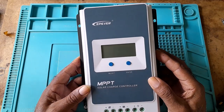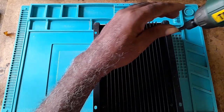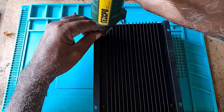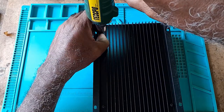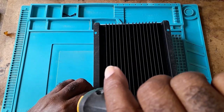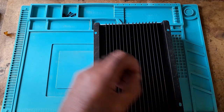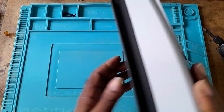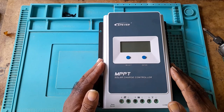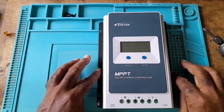To open this charge controller, it has four screws at the back of it. You remove the four screws, then turn the charge controller over. The top panel comes out — the gray top separates from the black cover.